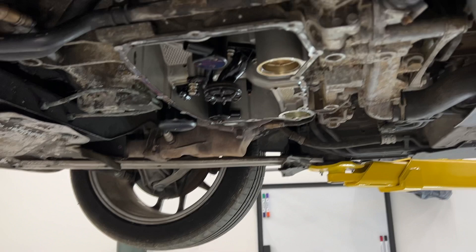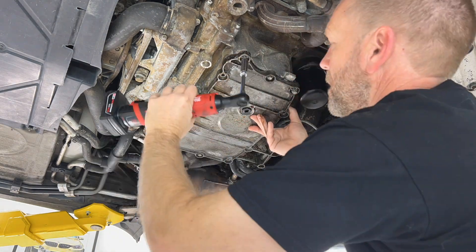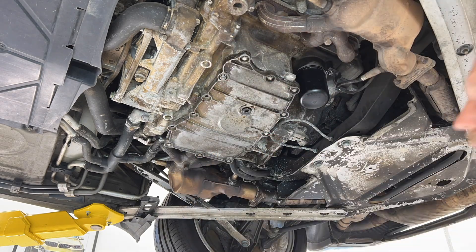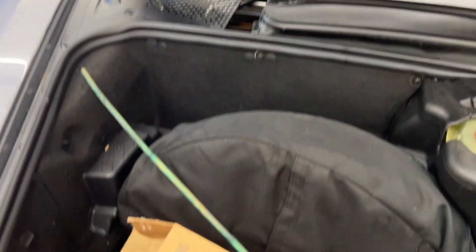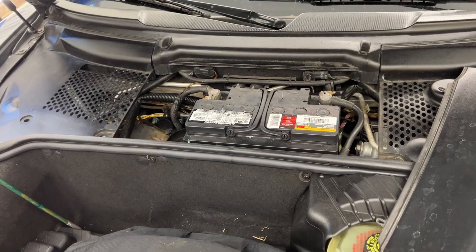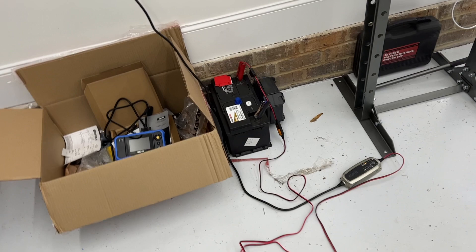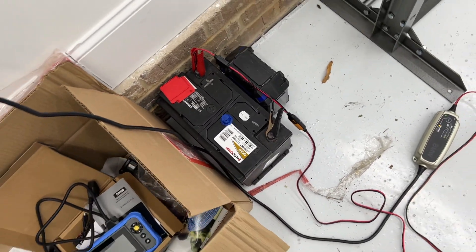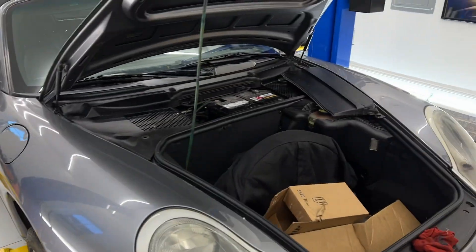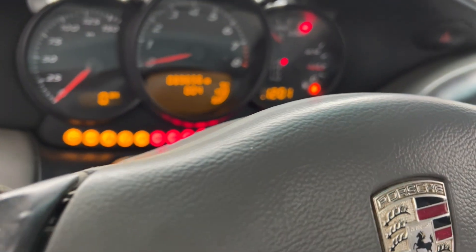I'm not going to clean it up and reapply gasket because I might have to take it off again later, so don't let me forget that later, guys. All right, car's down — time to replace that battery.